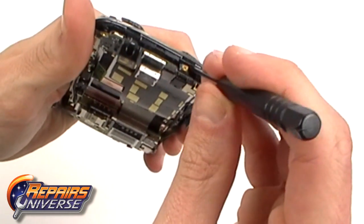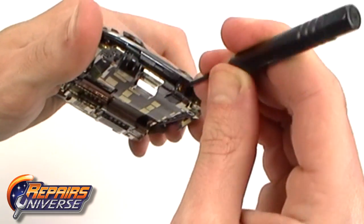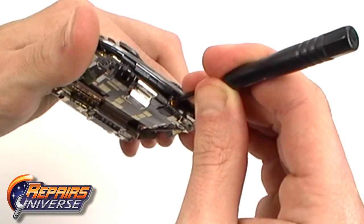Using a small screwdriver or safe open pry tool, release the power button flex cable.